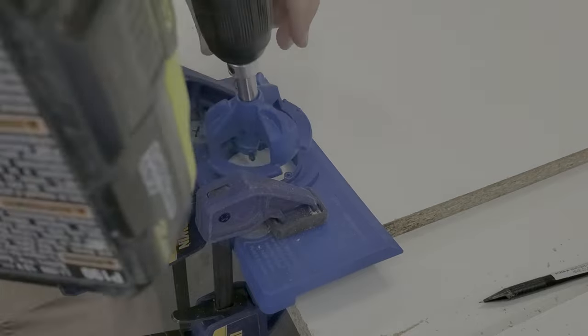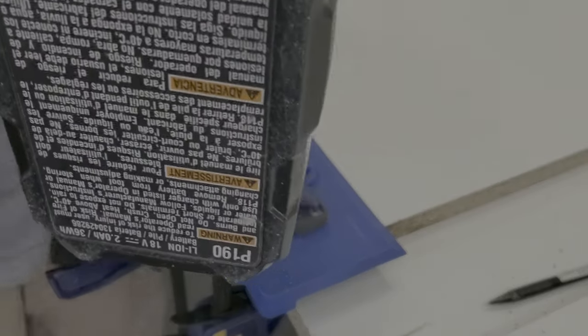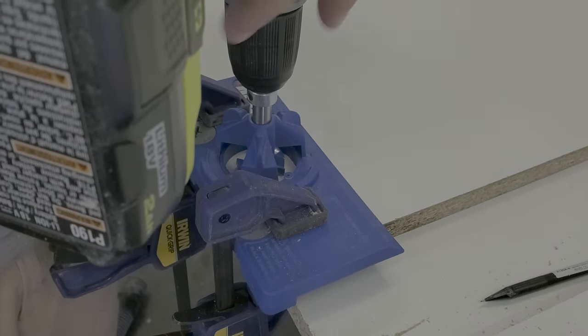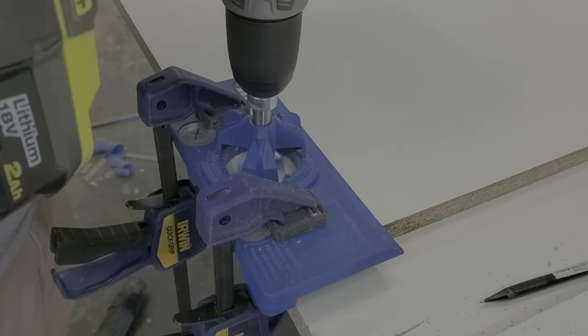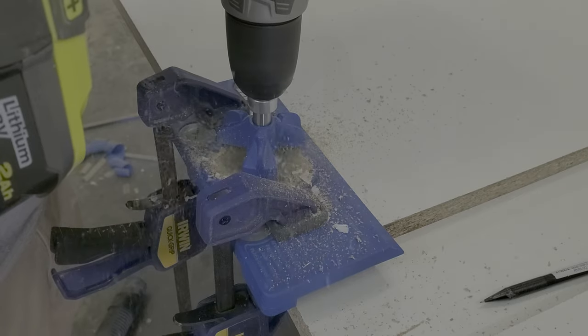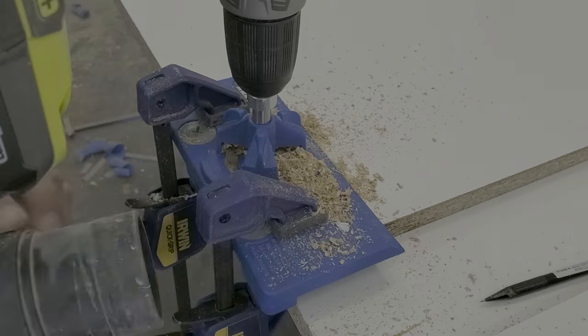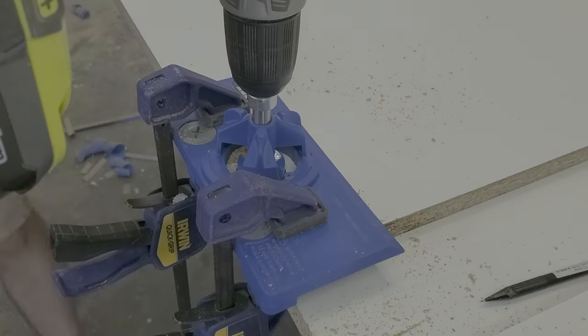Crate makes really good jigs to help you set up your cabinet hinges. I 100% recommend you get one of these. I'll put a link down below in the description that has instructions, so it's pretty easy to figure out. I'll also leave a link to anything that I used in this video, including the doorknobs and the hinges themselves, so that way you can find anything you need to complete a project like this.